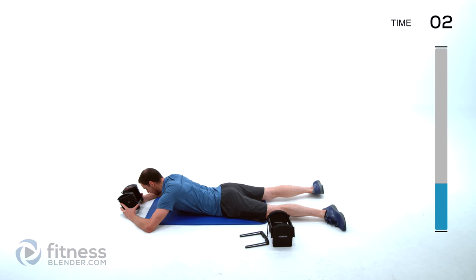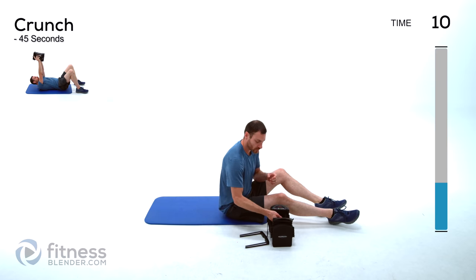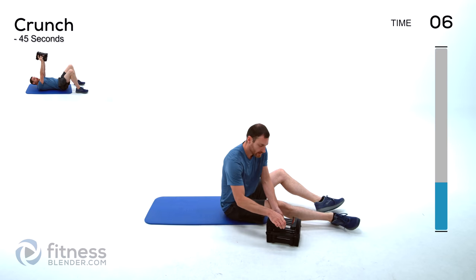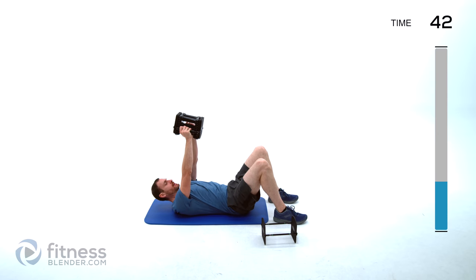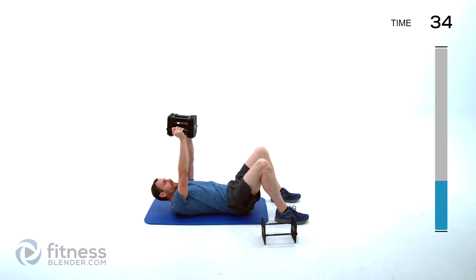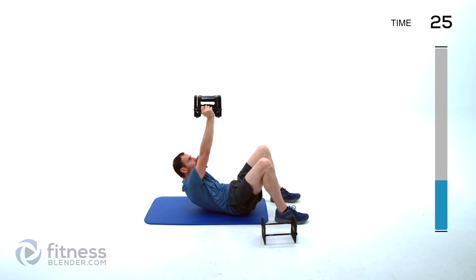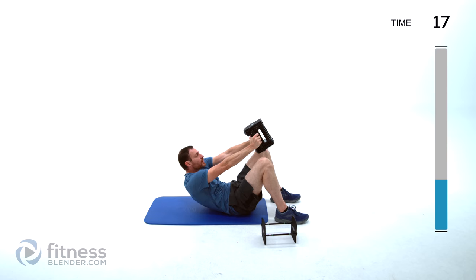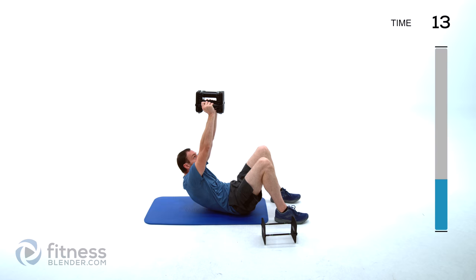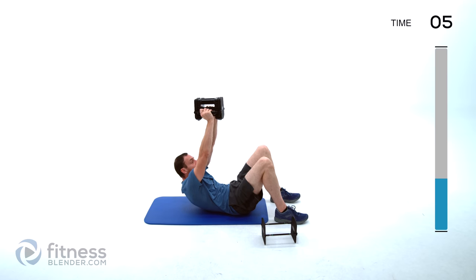My arms are giving up more than my core is — that's what I get for doing upper body yesterday. Back to our crunch one more time, dropping my weight just a little bit. Remember, your goal with this is not to go up but to go in towards those thighs. Exhale on your crunch up, inhale on the way back down. Where you hold that dumbbell makes a big difference — if you start swinging it forward it helps you come up, whereas keeping it directly above those shoulders makes it more difficult.